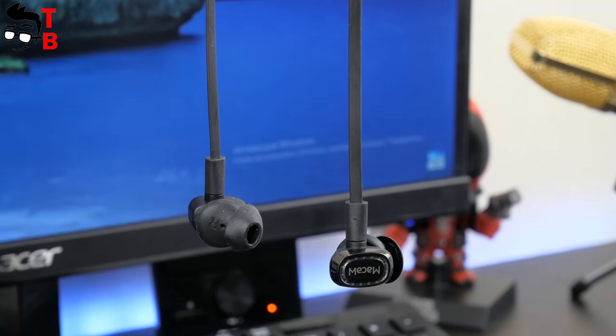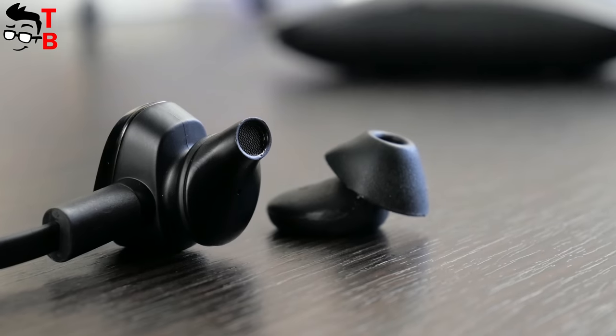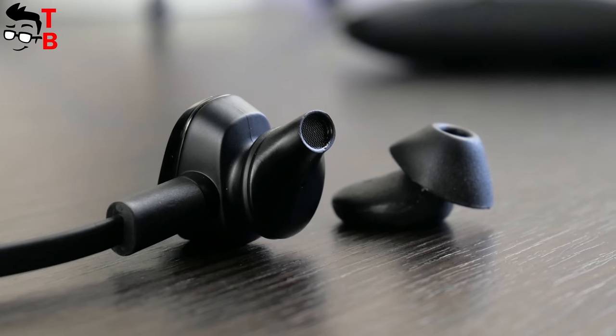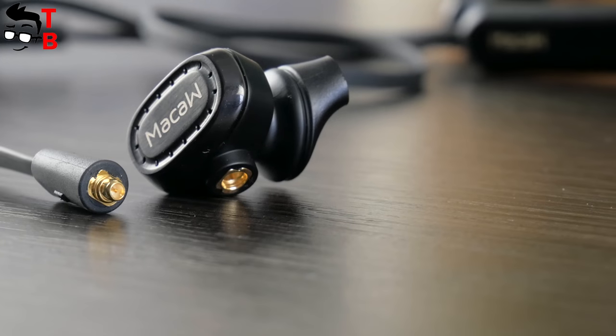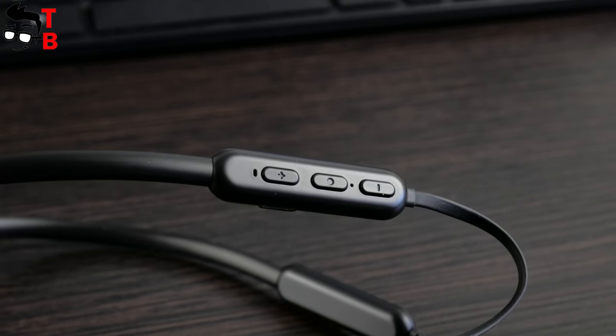The earpieces are made of metal and plastic. As you can see, this is an in-ear headphone. It has a neutral shape, but it is very comfortable to use. The earpieces are removable, so you can change the cable if it gets damaged.